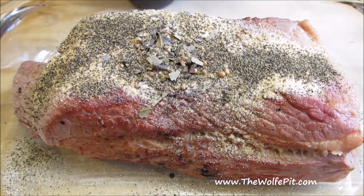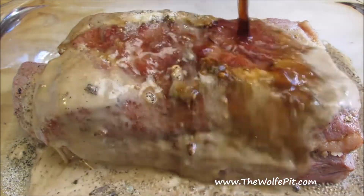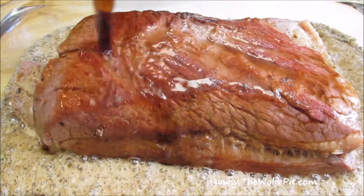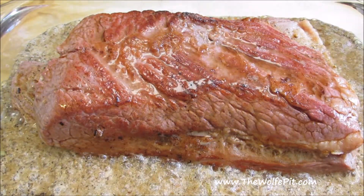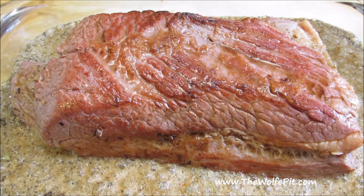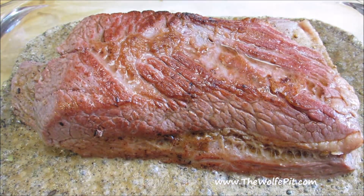I know some people don't drink or use alcohol in their food. If you don't want to use the stout as the braising liquid, believe it or not, you can use leftover black coffee, or any kind of cola soda will work, as long as it's not diet. But keep in mind, if you do use soda, it's going to leave a sweet taste to the corned beef — that's either a good or a bad thing, depending on your taste.